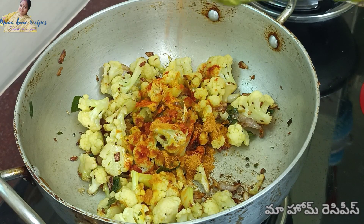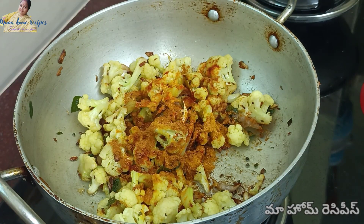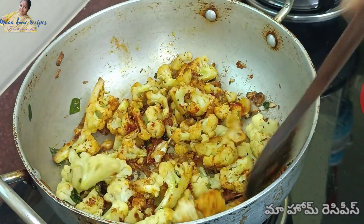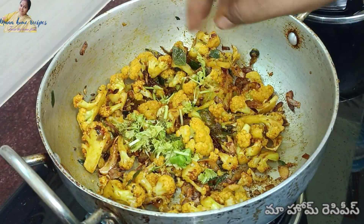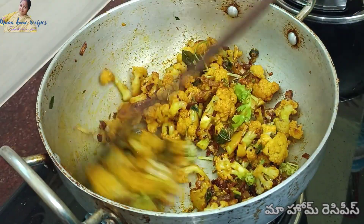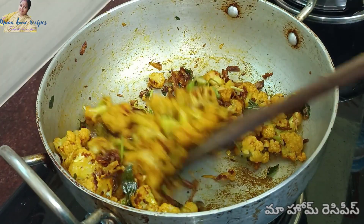Add a spoon of water and a spoon of garlic powder, then mix in the chili flour. Add all the salt in the middle. Put a bit of salt and mix it up. Fry it around and soak it in.